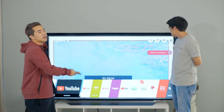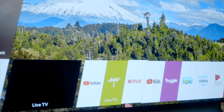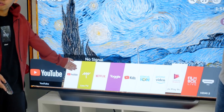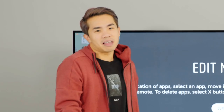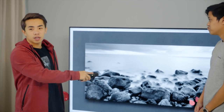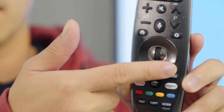With the Magic Remote you actually have a cursor — you can navigate it like a computer with a mouse. The menu comes in cards, so it's very user-friendly. You can pull items and make them favorites. If you're uncomfortable using the cursor, you can easily turn it off and use the buttons instead.